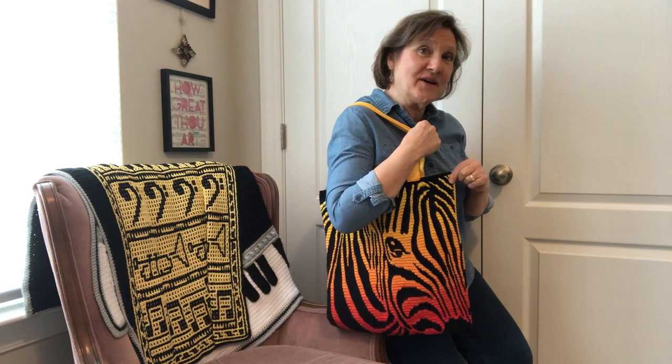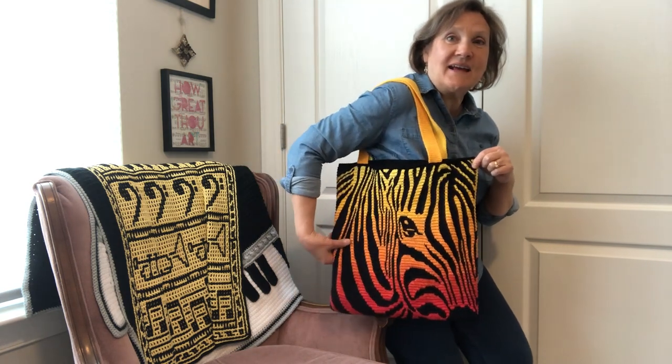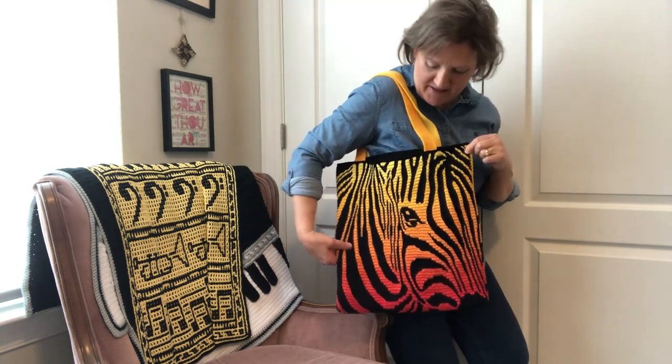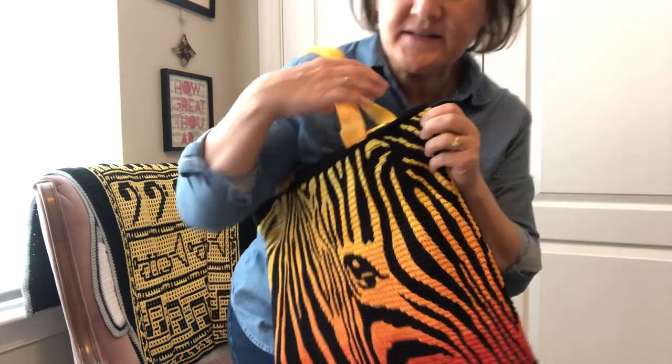Hey there crochet friends! It's Dana from Nellie DC Crochet. Today I'm going to show and tell this fun heads and tails mosaic crochet bag — it's a zebra mosaic crochet bag.